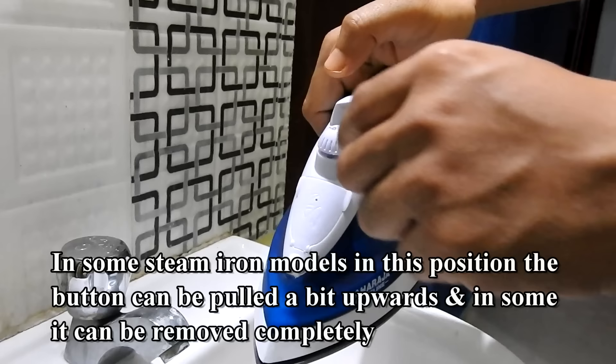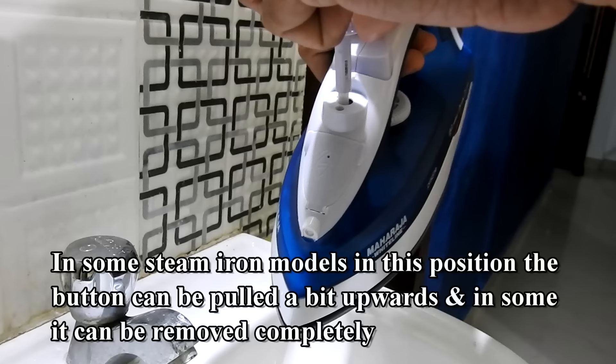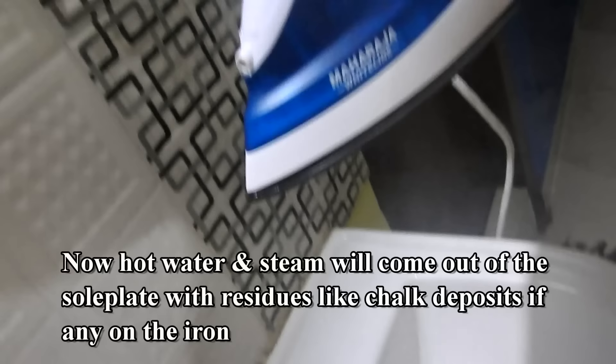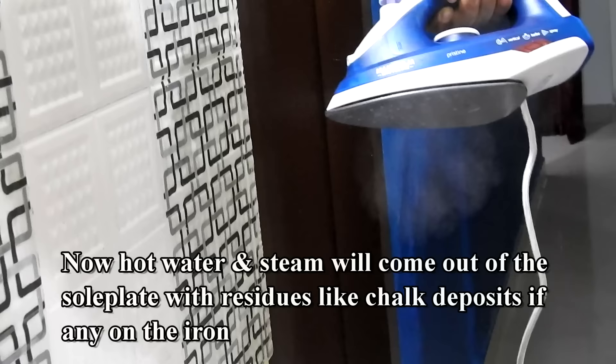In some steam iron models, in this position the button can be pulled a bit upwards, and in some it can be removed completely. Now hot water and steam will come out of the sole plate, along with residues like scale deposits, if any, on the iron.